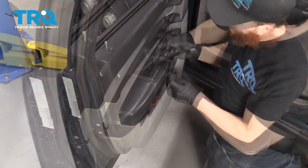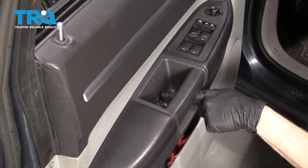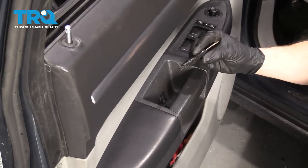We're gonna come right behind this handle right here — pocket screwdriver — and just pull this plastic out of here. Right behind there, you'll see another Phillips head screw. Get that out of there.